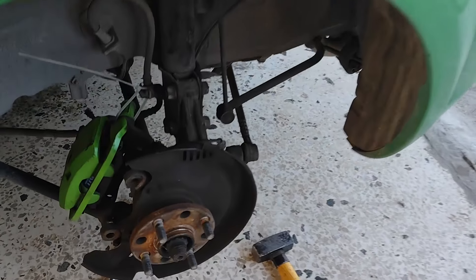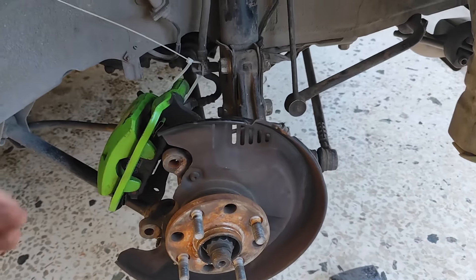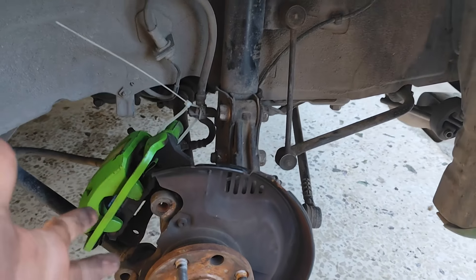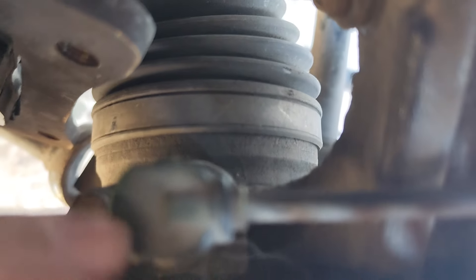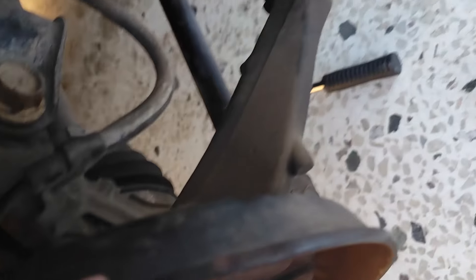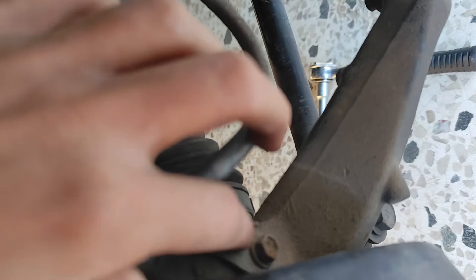We are off to a really good start. Everything removed properly, no issues. We put the caliper here secured with one zip tie. Now let's get to stage 2. We have the ABS sensor right here with a 10mm bolt that we will have to remove. There is another 10mm right here — pretty rusted. I hope we won't break something.